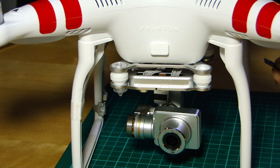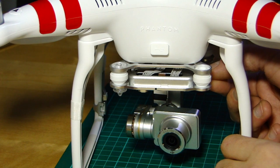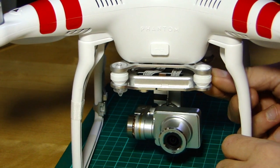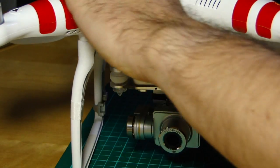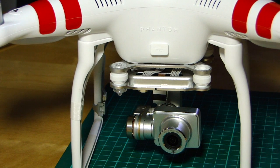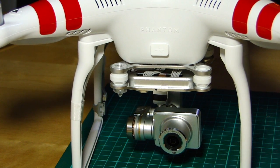Once you've done that and saved it and ejected it safely, bring it over to your Vision Plus which is switched off. Insert that SD card — with only that firmware file on there — into the card slot. Then once it's in, you power up the aircraft.